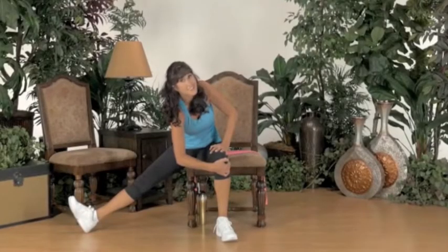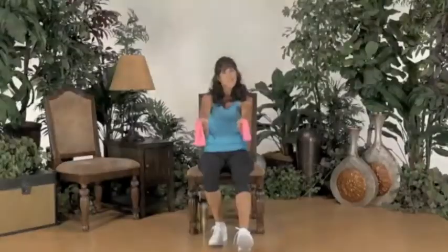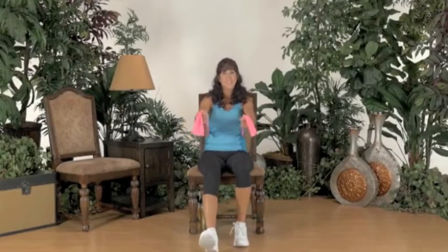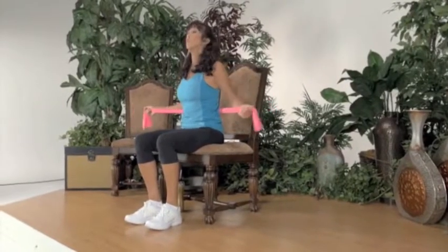Other shoulder up in the air. Now out to the side. Press out. In. Elbows are going towards your waist.